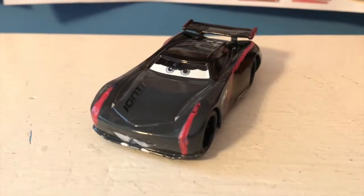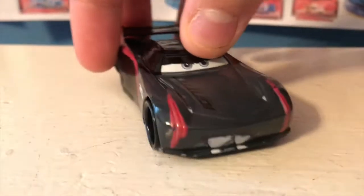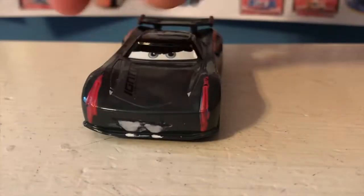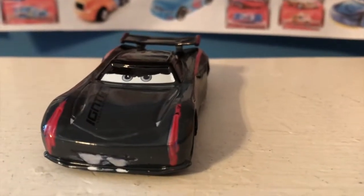Today we're going to be taking a look at my custom Vampire Storm. I'm pretty sure he's not finished — I can do some touch ups with the teeth — but let's get started with the review. I kept Jackson's normal expression except painted the top of him black.